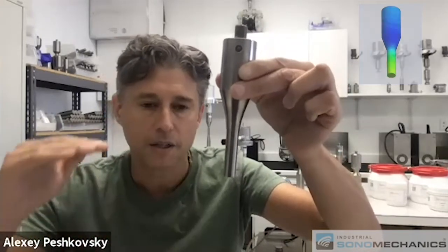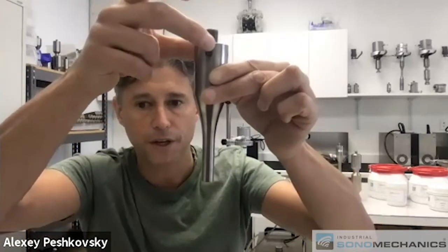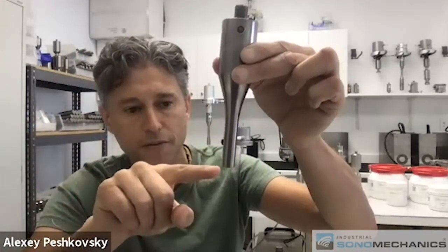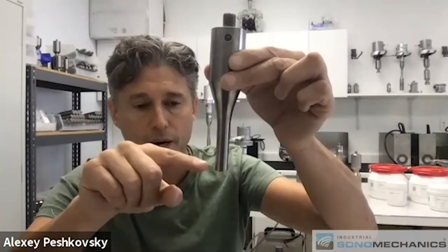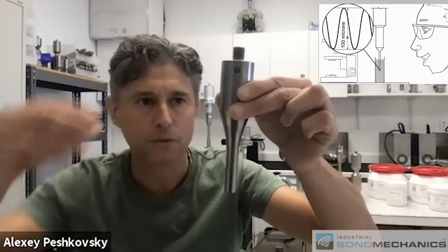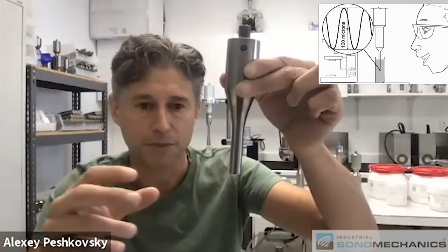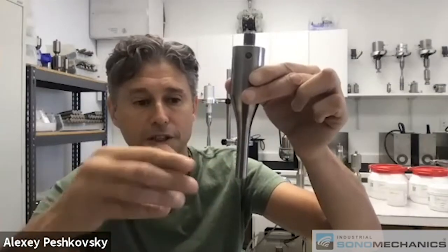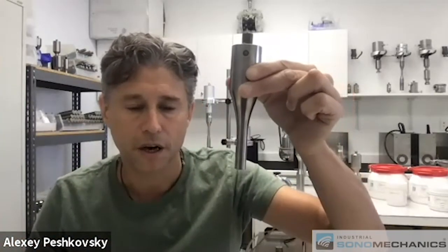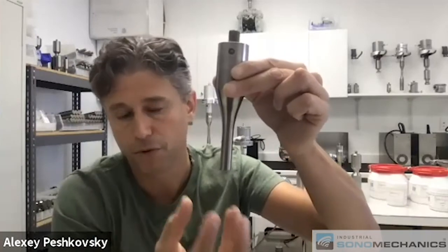70 microns is considered reasonably high; typically 100 is very high. In order for this to happen, this type of horn goes through a shape transformation where the input end is thick and heavy, and then as a result you have a thin tip that vibrates with a much larger amplitude. It's always been believed that's a conservation of momentum-related phenomenon. It amplifies the amplitude of the transducer that's driving it, and ultimately delivers the vibration into the process fluid.